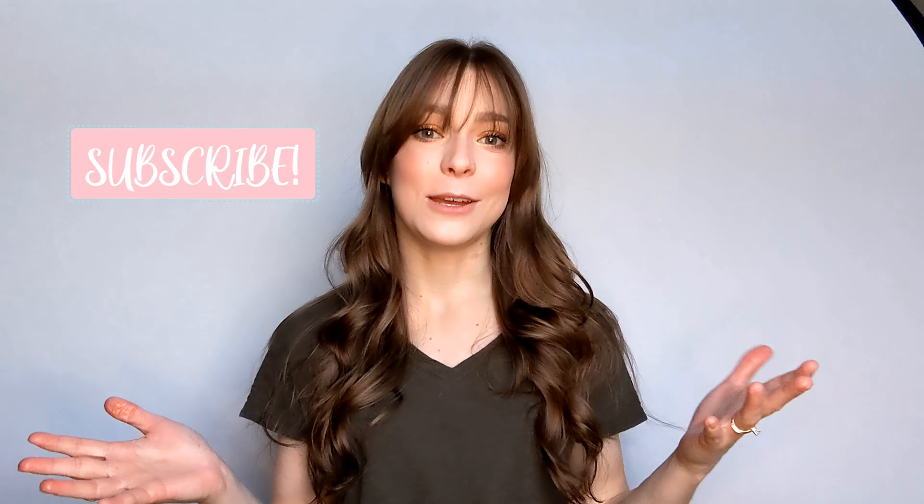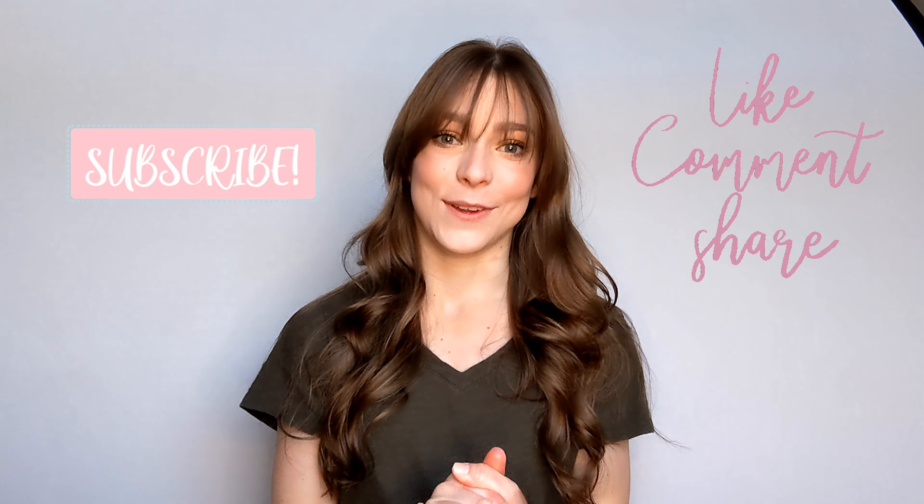This eyeshadow look is complete! I hope you enjoyed watching and following along with me as I was creating this look. I really enjoy how it turned out — it's light and fresh looking, not too dark and heavy, but you still get some glamour and shimmer, which I always enjoy. Thank you for spending this time with me. Please don't forget to subscribe, like, share, and leave me comments about what kind of videos you would like to see me create. I hope you all have a great rest of your day. God bless. Bye!